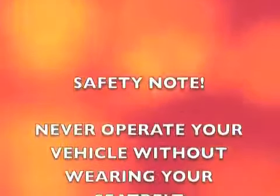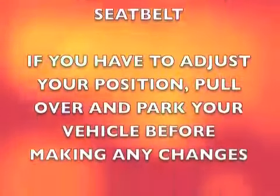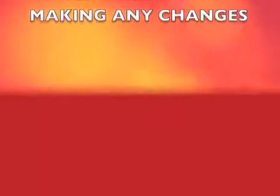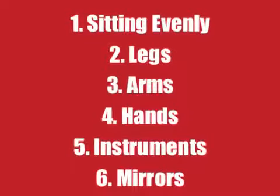As a final safety note, never operate your vehicle without wearing your seat belt, and if you have to adjust your position, be sure to pull over and park your vehicle before making any changes. So to improve your driving position, adopt these 6 simple steps and be more comfortable and safer on our roads.